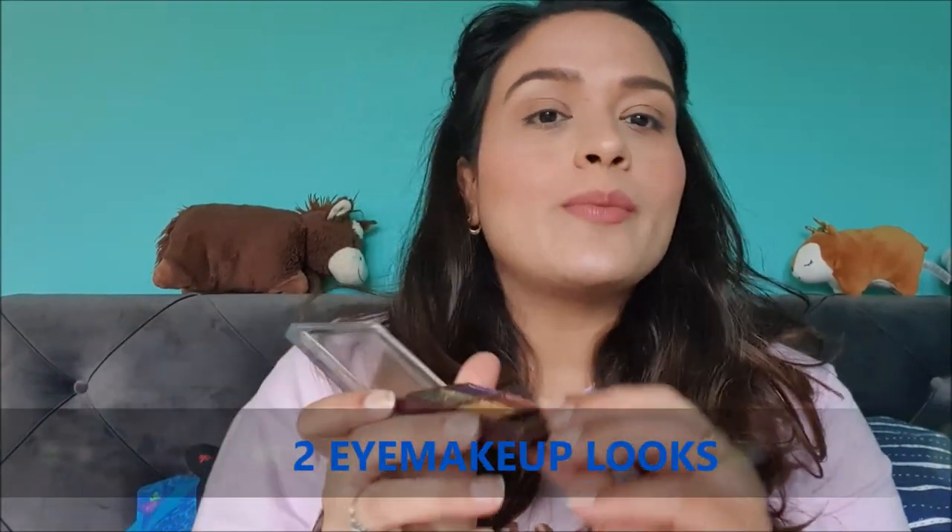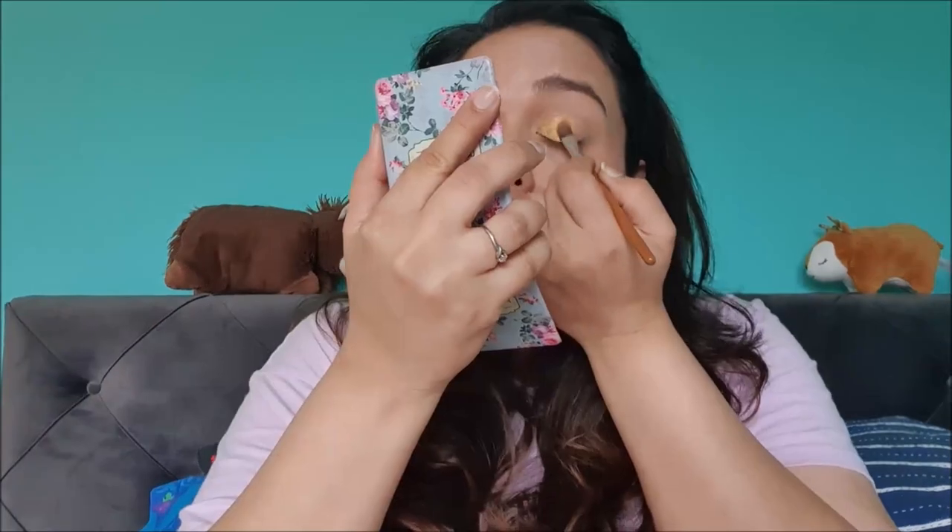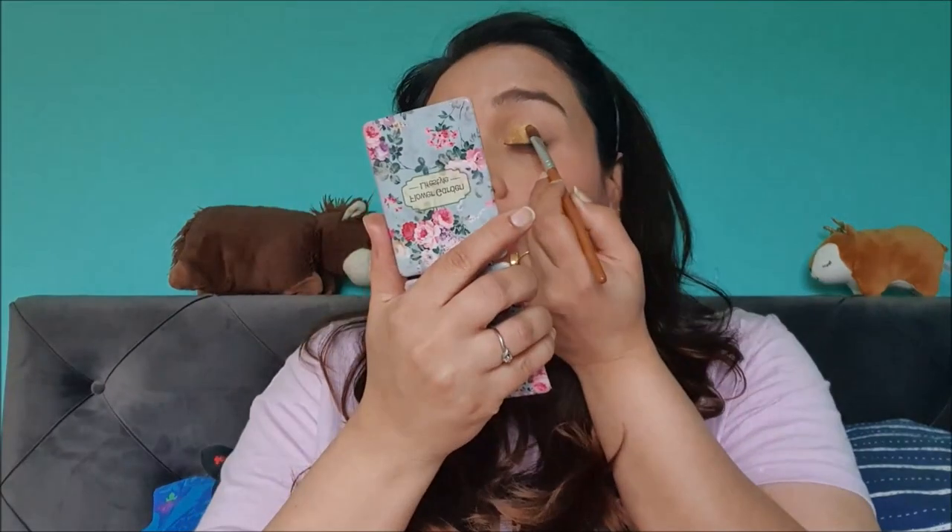Today I'm going to show two eye makeup looks. The first is my go-to look using the golden olive shade and the golden shade, and the second will involve the purple and the beautiful brown. For the first look, I'm taking a flat eyeshadow brush, picking up the golden shade, and applying it on the first half of my eye. These shades pick up quite well with the brush.